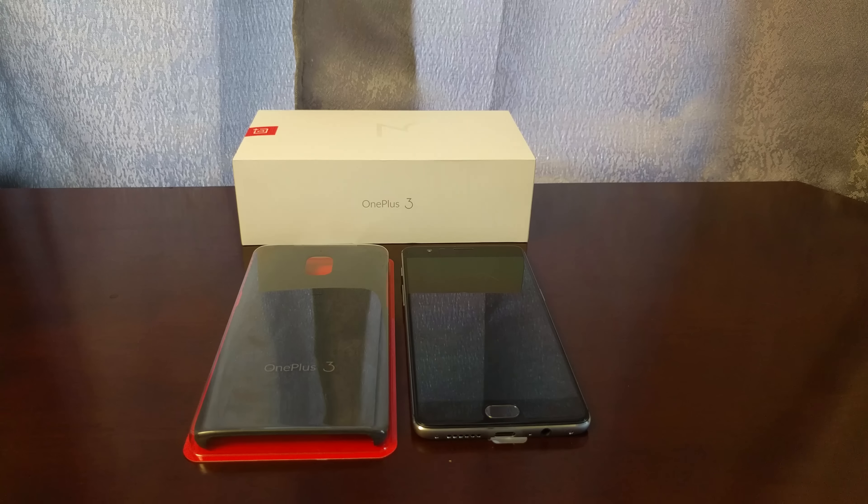Hello everyone, Drew Riz here again with the OnePlus 3. I did my unboxing yesterday — I'll have a link to that over here if you want to check that out. It really wasn't unboxing because I got a bunch of swag from the OnePlus event.